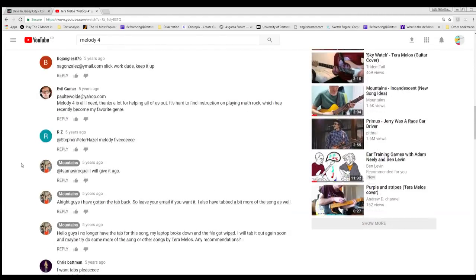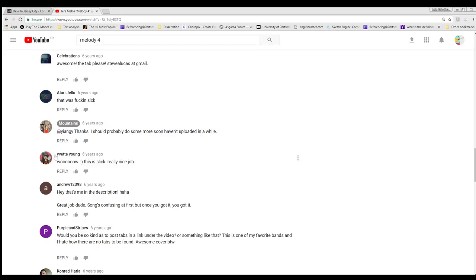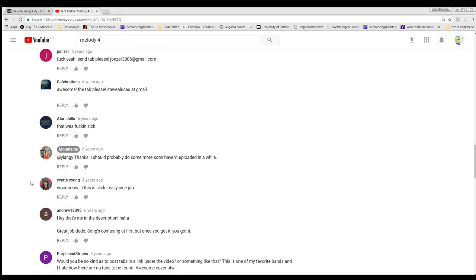A friend pointed out recently, I was going through the comments, and look who it is - six years ago: 'Woo, this is slick, really nice job.' So sorry, I didn't even reply or even give you a thumbs up. If you're listening, I'm sorry I never replied. As you can see, I never replied to anything back then - I guess the life of a university student, right?